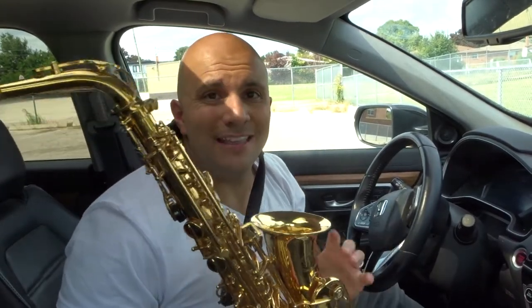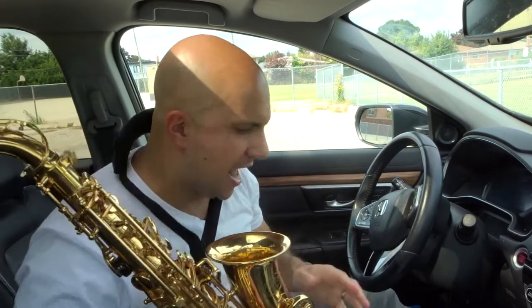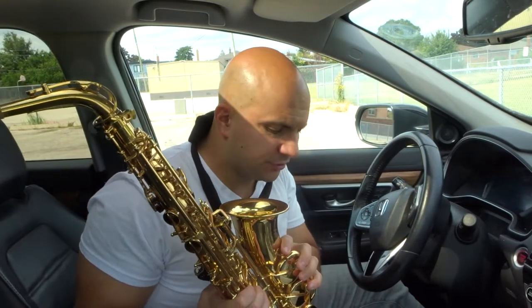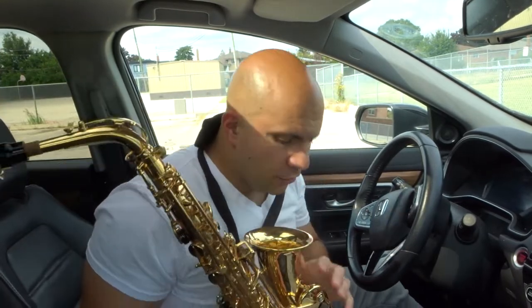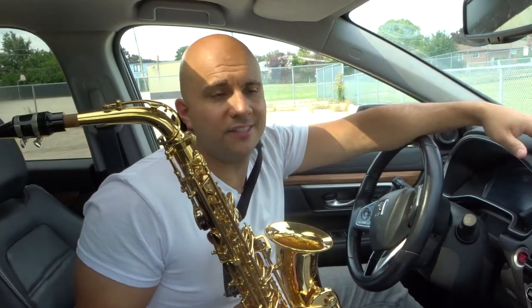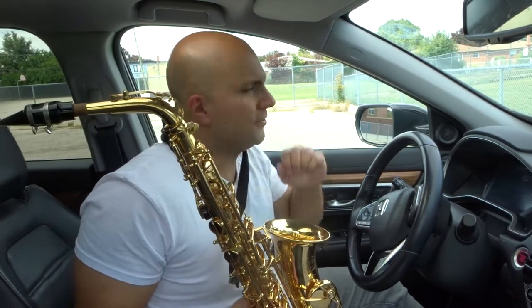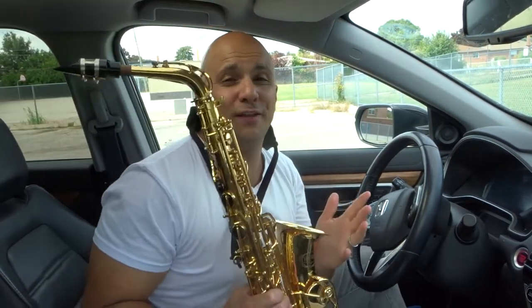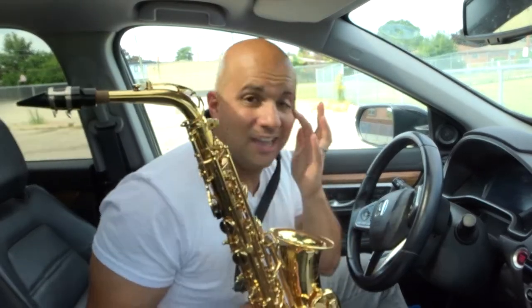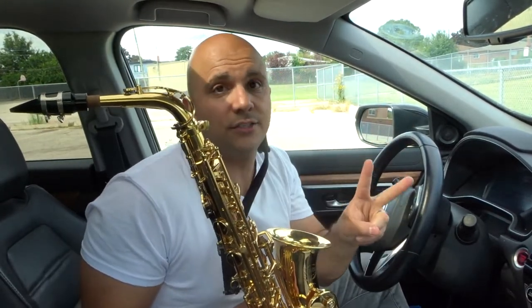Hey everybody, I'm here today to talk to you about an easy saxophone practice exercise for warming up. You should always do this exercise. First and foremost, it is great for warming up — sorry about that, I just finished a tuna sandwich so I got all that mayonnaise and tuna caught in here. But we're going to continue on — first and foremost it is great for warming up, secondly it is easy to learn.